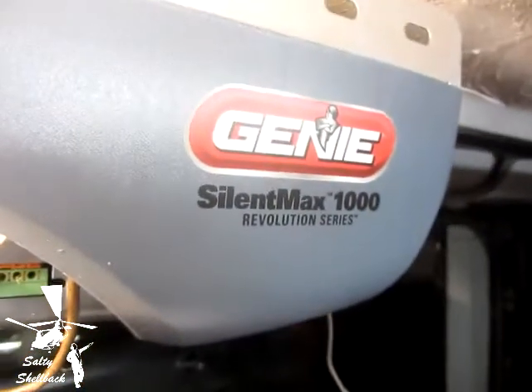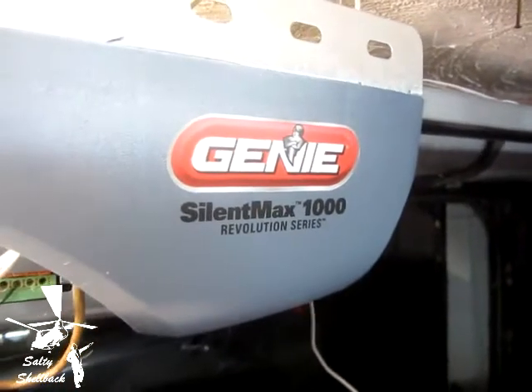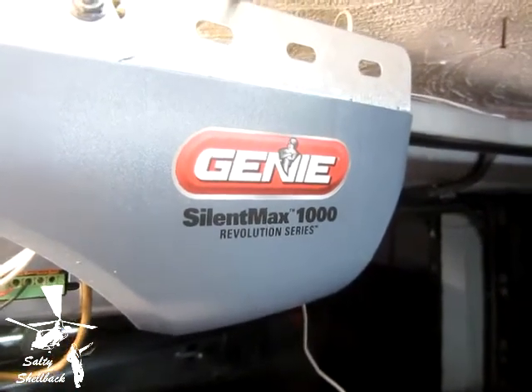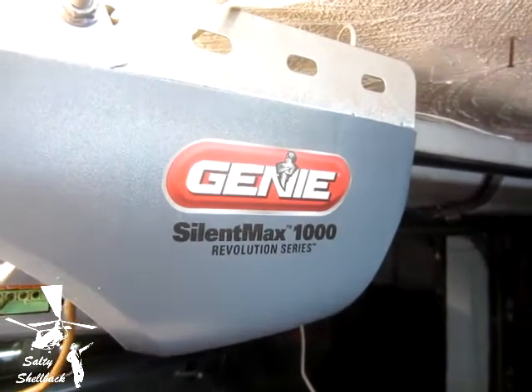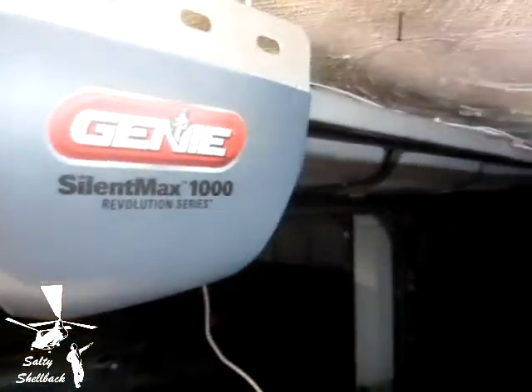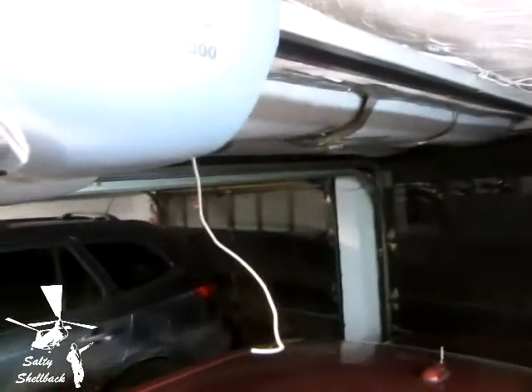This is for one of my viewers, his name is Mike, and he wanted to know if I knew what was wrong with his Genie garage door opener where it wouldn't go down. When he released the emergency release cord and let it down, it would work fine after it reset. I told him I think the problem is that his pressure switch is not set correctly.